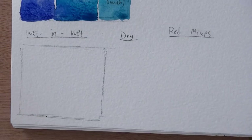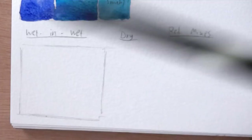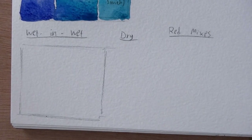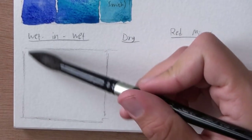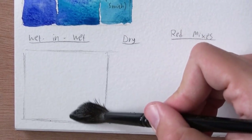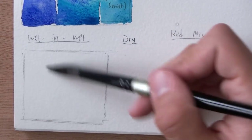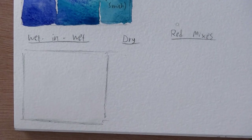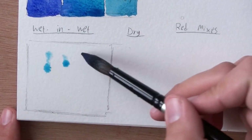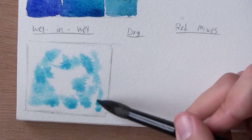Now let's look at some wet-in-wet. I'm using my Silver Black Velvet brushes. The paper is Canson Montval sketchbook, 300 grams, cellulose paper — a really good sketchbook. I'm just pre-wetting the area here. A sketchbook really behaves differently than regular watercolor paper; every paper you try out is gonna behave a little differently, so it really takes some time to get used to different papers. This is what it looks like — it spreads out pretty nicely.